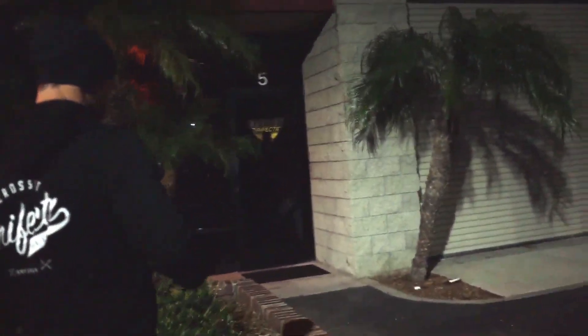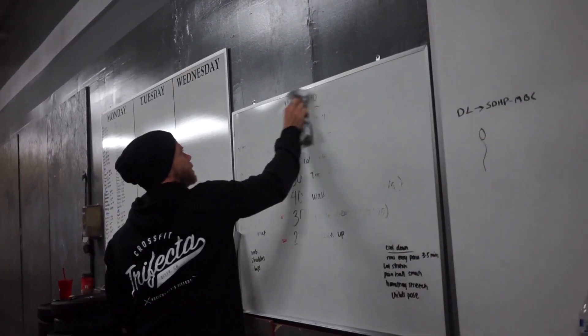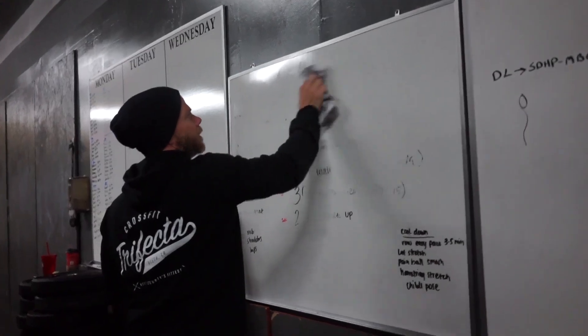I'll come in usually in the morning here, we just write up the workout and make a warm-up.